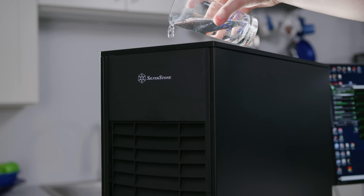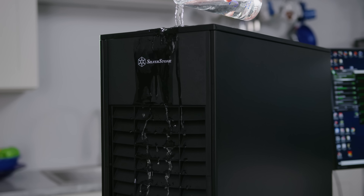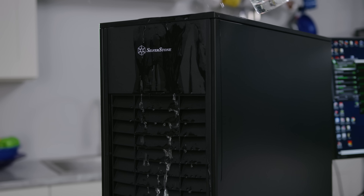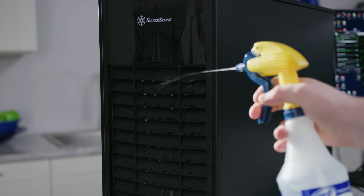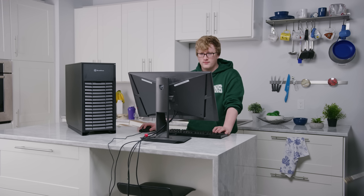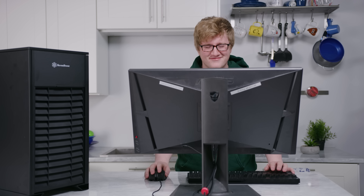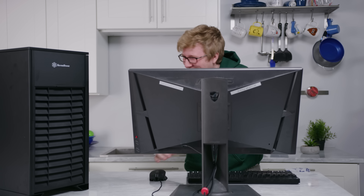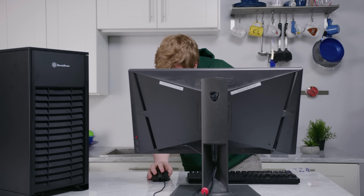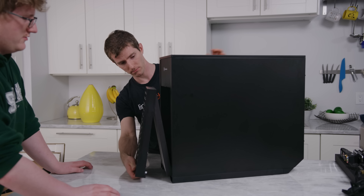The design of the Mammoth gives it an impressive IP43 rating, meaning it's safe from not just drips — like if you were to spill a cup of water onto the table next to it — but even water sprays. I wouldn't recommend pressure washing your computer and gaming at the same time, but if you left a window open with the sprinkler running, your computer should be okay.